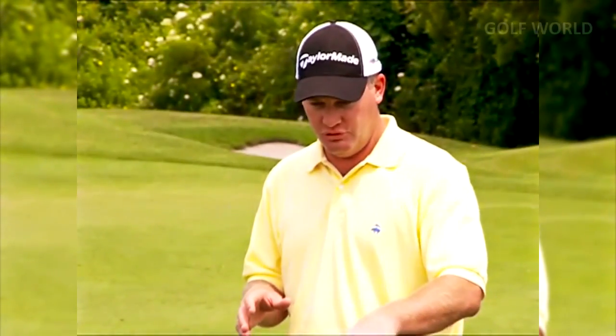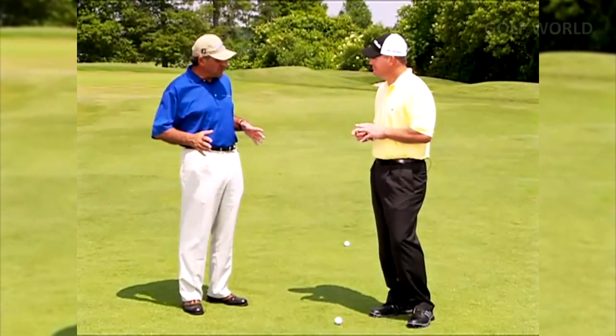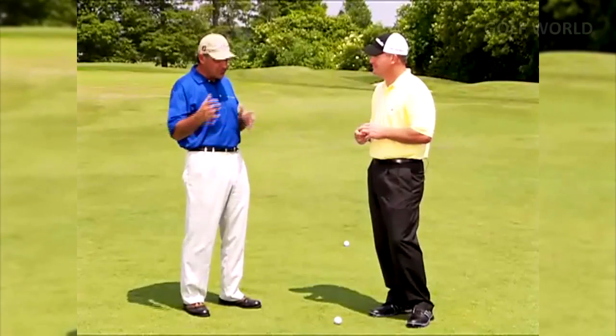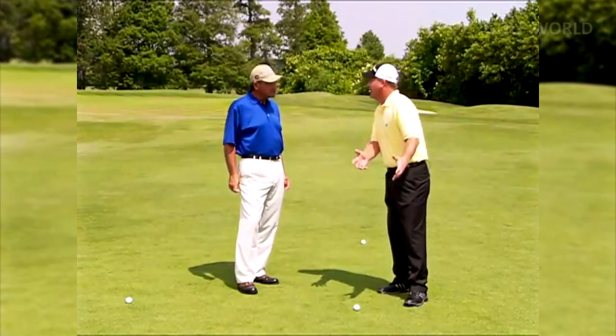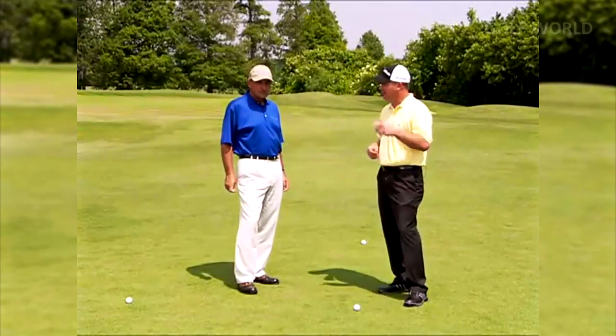Don't get caught up in trying to force numbers to happen. If your number is 85 and you've got 88 to a pin or even 82, feel comfortable with that 85 — it gives you a lot of confidence. You start to see it's not an accident when good players hit it the exact distance to the pin on a regular basis. It's something they've trained themselves to do. It's very predictable, it's under their control. Whatever your yardage, find it — and then we're going to show you drills that'll help you get really good at it.